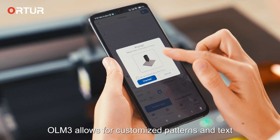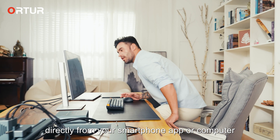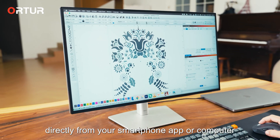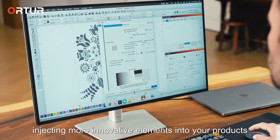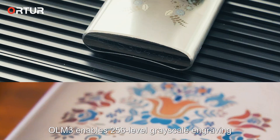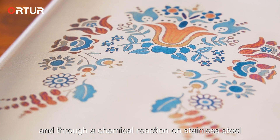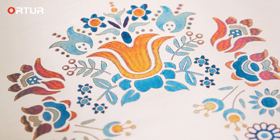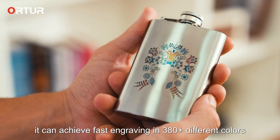Unleash your creativity — OLM3 allows for customized patterns and text directly from your smartphone app or computer, injecting more innovative elements into your products. OLM3 enables 256-level grayscale engraving, and through a chemical reaction on stainless steel, it can achieve fast engraving in 380-plus different colors.